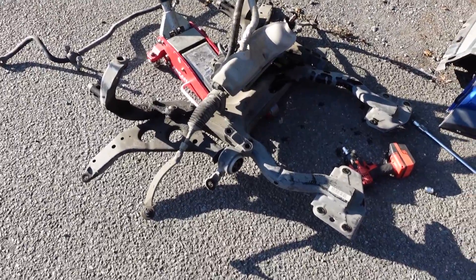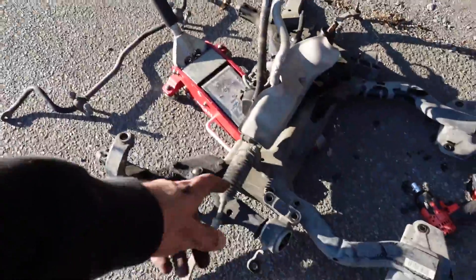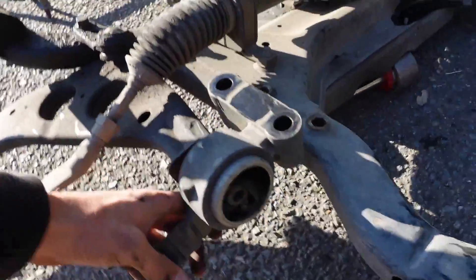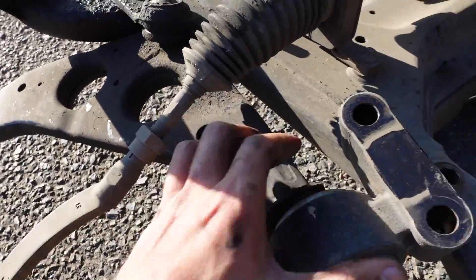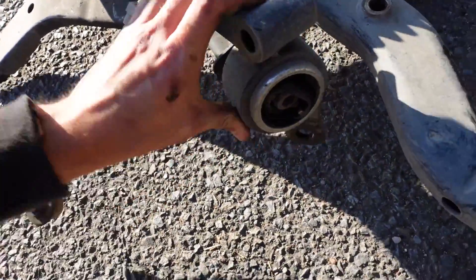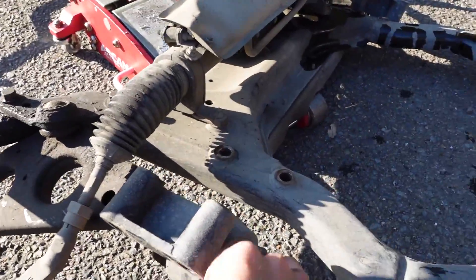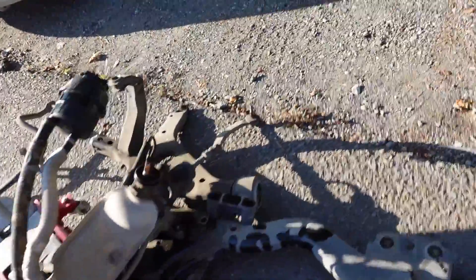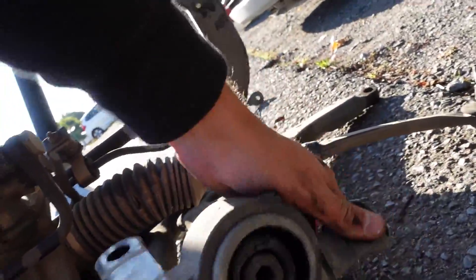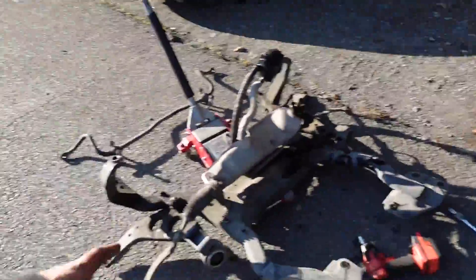We've got this thing completely out and away from the car now, and I've already undone the bolts that hold the sway bar in that also go through the mount point here. As you can see, this thing is shot — really badly shot. The whole thing twists on top of itself. I'm going to work on that with a pry bar and get these off. Both sides are shot. Look at this — pieces are coming out of it. This side's just as bad. Not as badly worn as the other side though.